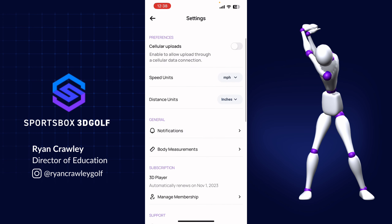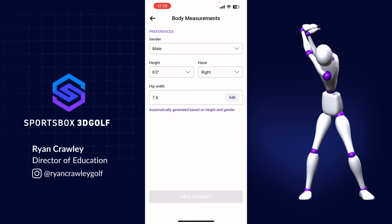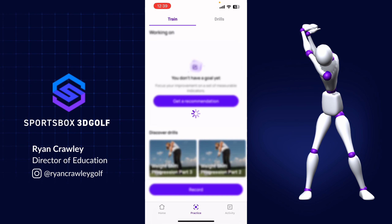Down at the bottom, when I go to the practice area, you'll notice it says 'get a recommendation.' If you don't have a coach who has assigned you a goal, we can help with that process. By hitting 'get a recommendation,' the AI will analyze your swing and point you in the right direction. Let's go through what that experience looks like.